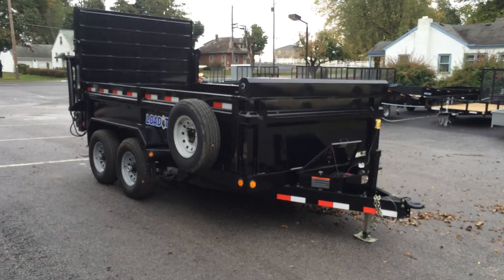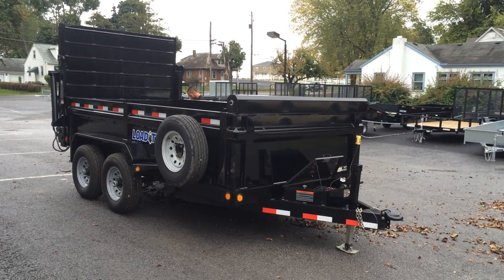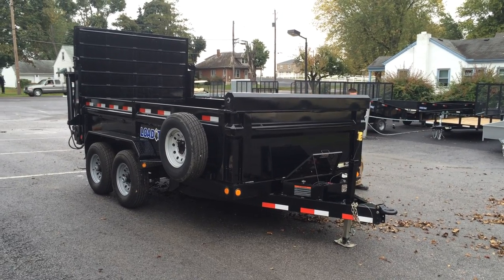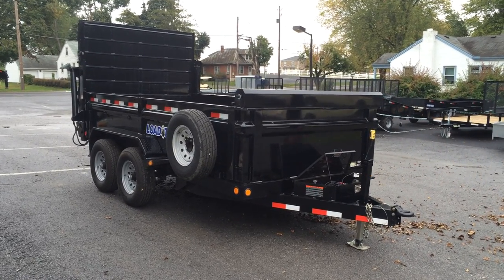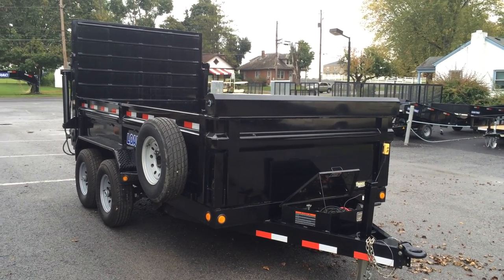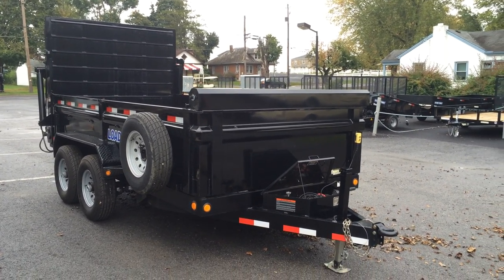Again, this is a Load Trail DT14 series dump trailer. My name's Greg. If you have any questions, please call us at 717-220-4220 or visit us on the web at bestchoicetrailers.com.